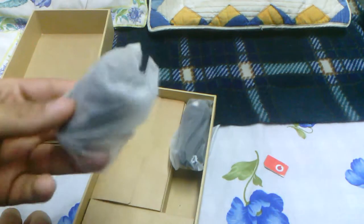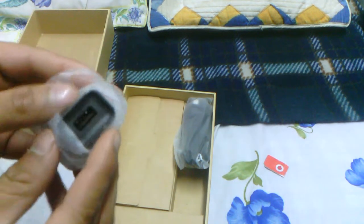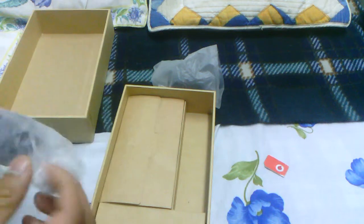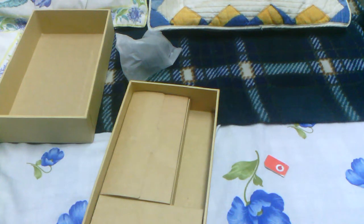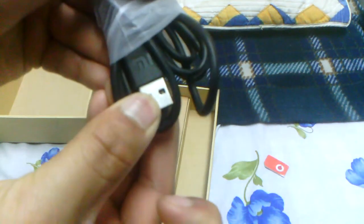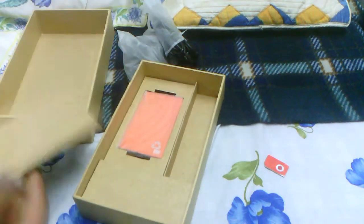So this is the wall adapter, and in here goes the USB cable — this is the micro USB cable. One of these has the MI logo on it, and this is obviously the cable. I think I just saw it through the transparent paper. Yeah, it does say MI on the USB cable too, so there's a lot of branding going on here.